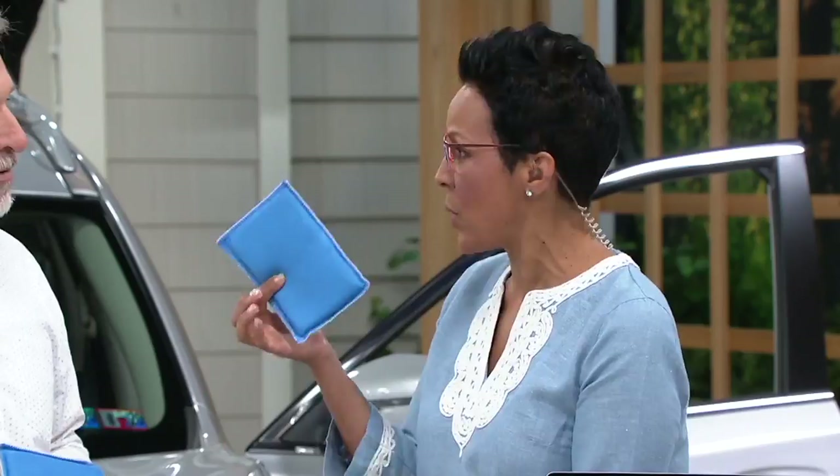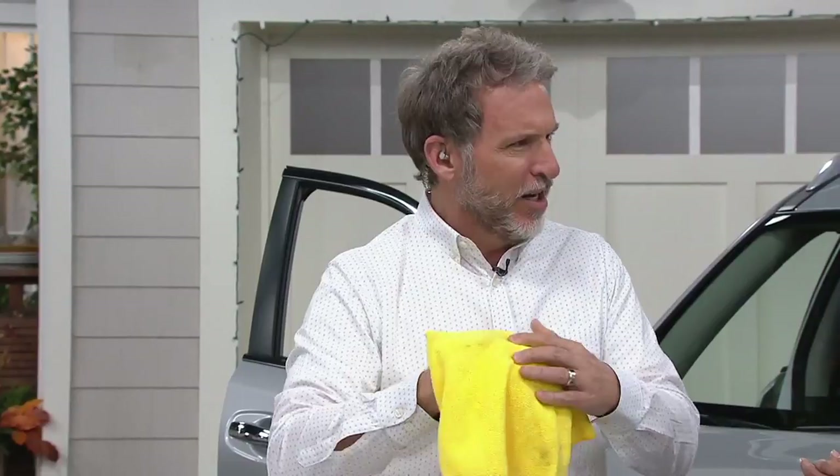Tell us how you came about the InShield Wiper. I was cleaning the inside of my car one day, trying to clean the inside of the windshield — you have to contort. I put the microfiber on the back of my hand, but only my knuckles were hitting. Microfiber is the best cleaning cloth, but I thought, how could we do it better? I went to the store to buy something that fits on the back of my hand and couldn't find it, so I designed the InShield Wiper.